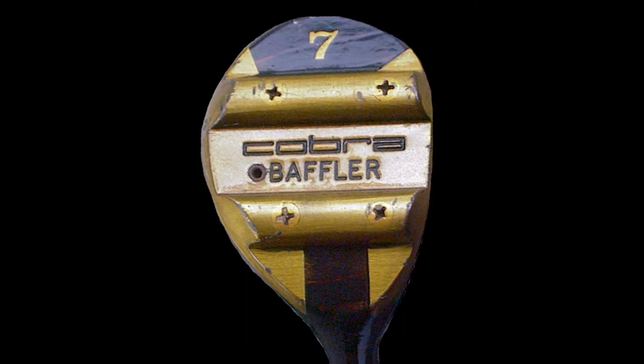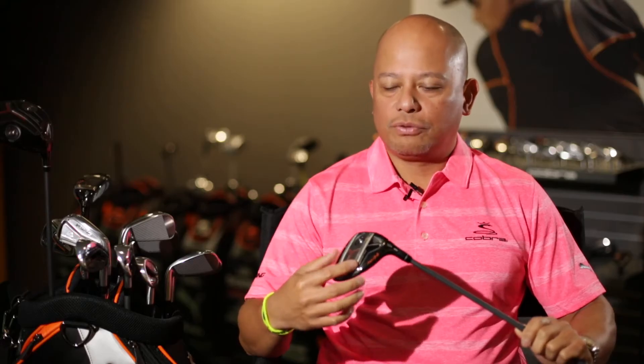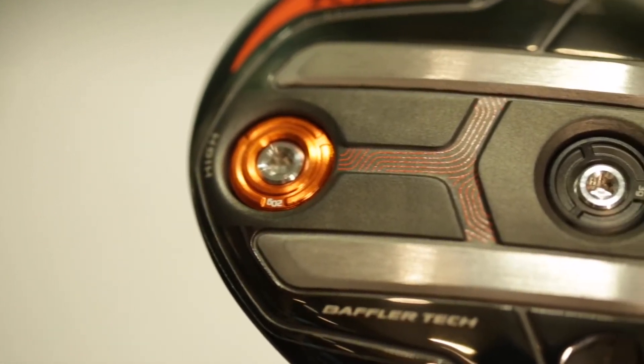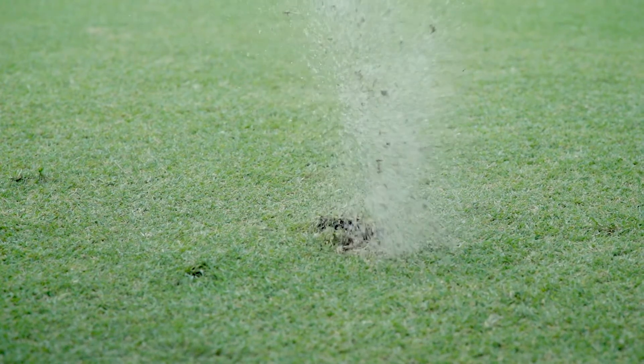The concept of rails really started with the inception of Cobra in 1974. The company founded its product line around one product called the Baffler, and the Baffler had these really heavy brass rails. Today we're able to create rails out of the same material as the head because we already create low CG, but the rails do one specific thing: they deliver forgiveness through the turf.